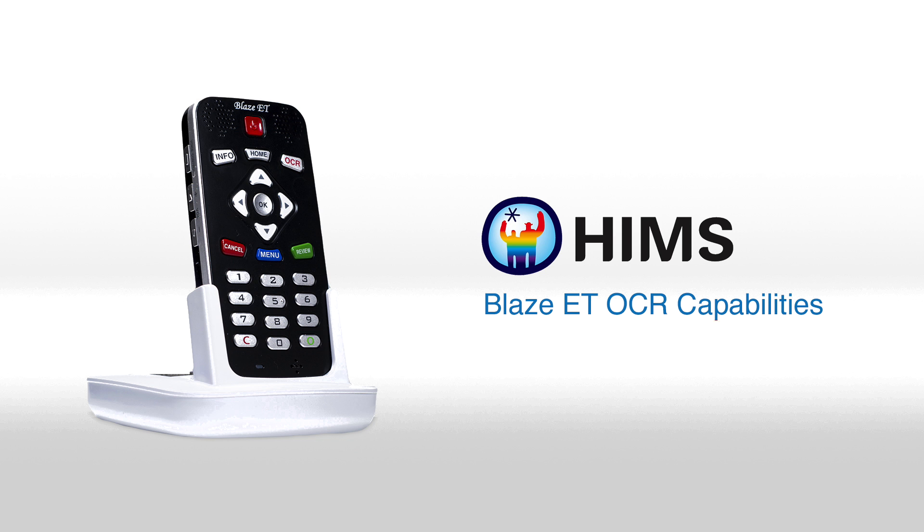Hello and welcome to the HIMSS video showing the optical character recognition capabilities of the Blaze ET. The Blaze ET is HIMSS's latest digital book reader that has a camera that can be used for optical character recognition along with color recognition.